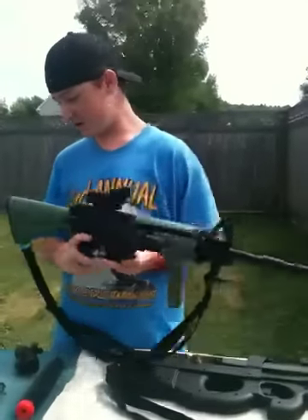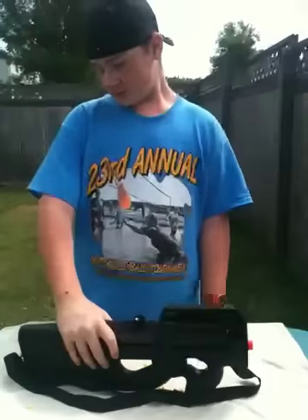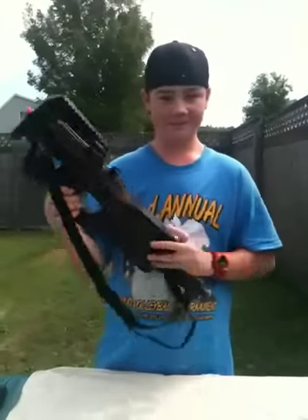We will review that gun in the next video. So you can see the gun — now let's go shoot it. Okay, let's go.